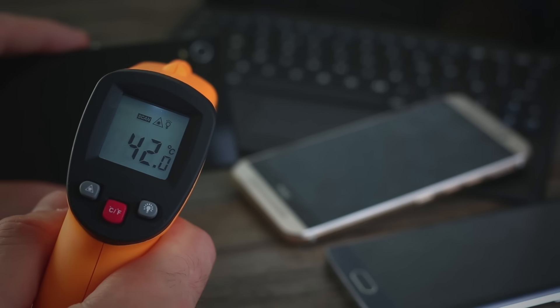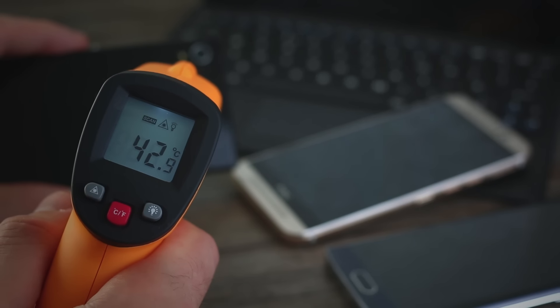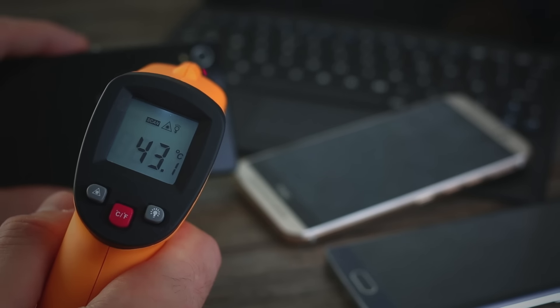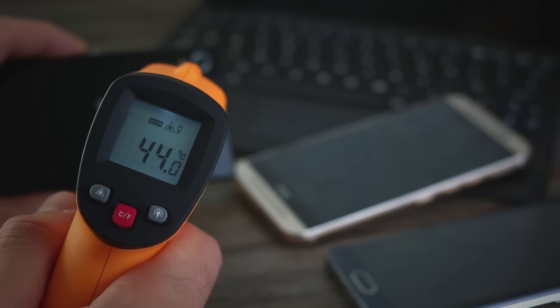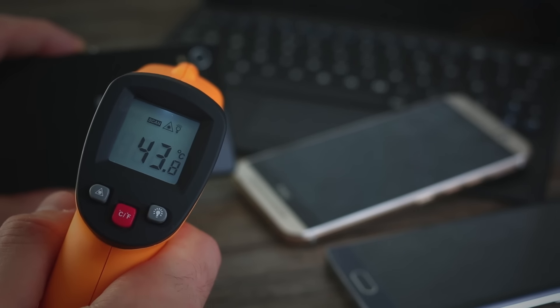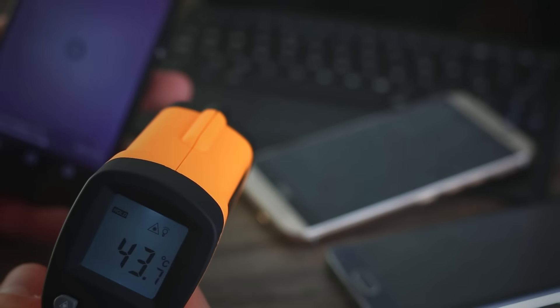You can see the temperature rising pretty steadily during playback. It looks like it's capping out at around 44 degrees Celsius, just under. So that's the result with playback of 4K video.